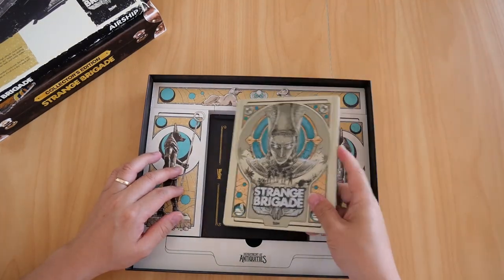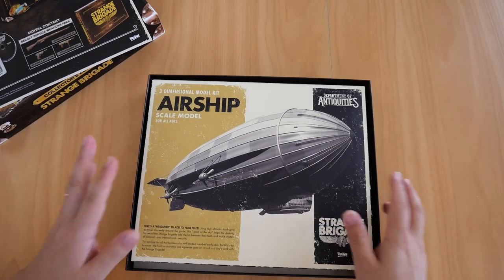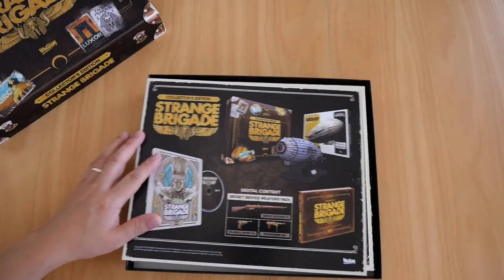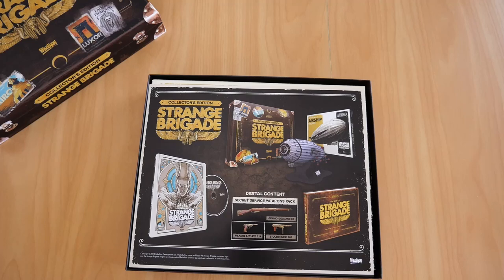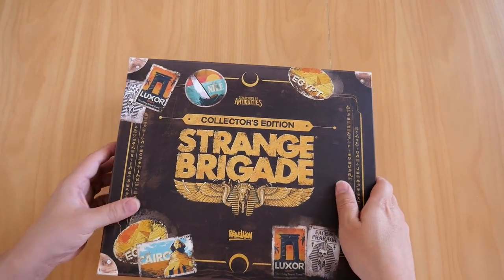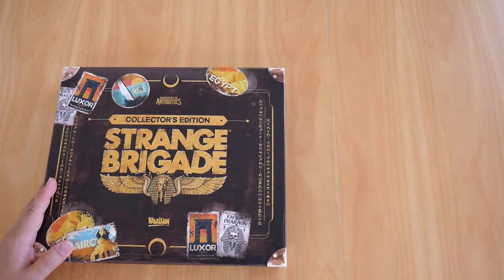That's everything you get in this collector's edition. Thank you for watching — make sure you click the subscribe button and get notifications so you don't miss another video. If you like this video feel free to click the like button. I'll see you all in the next video. See you later.